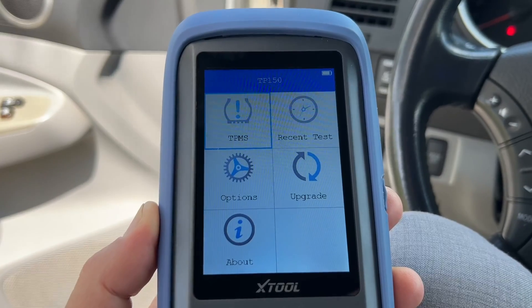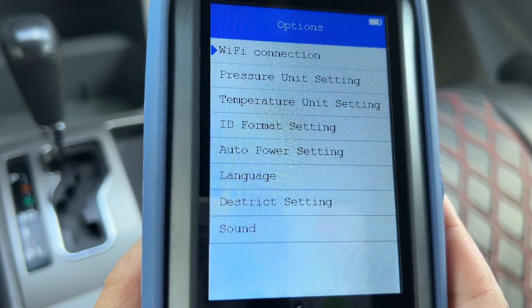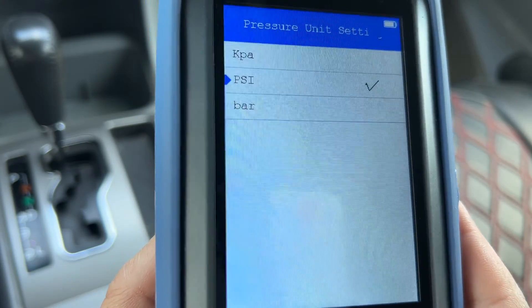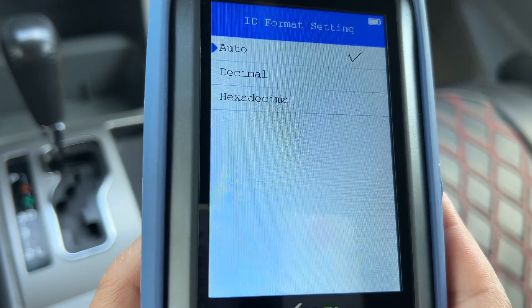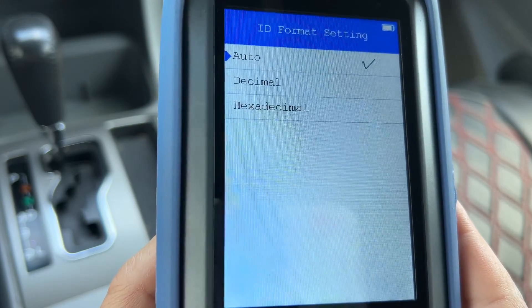The menu looks very simple and intuitive. Under Options, you can connect to a Wi-Fi network to perform software updates. There are three pressure units of measurement to choose from, two units for temperature — Celsius and Fahrenheit. You can also choose the tire pressure sensor ID format: decimal, hexadecimal, or automatic.